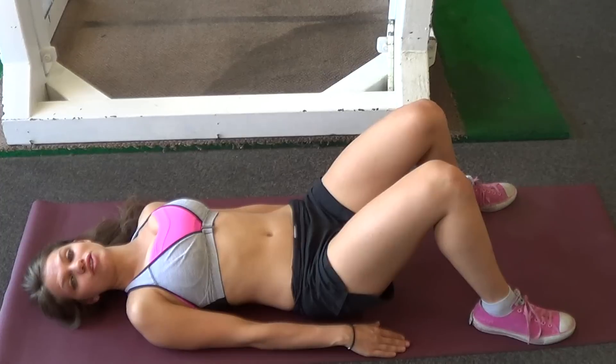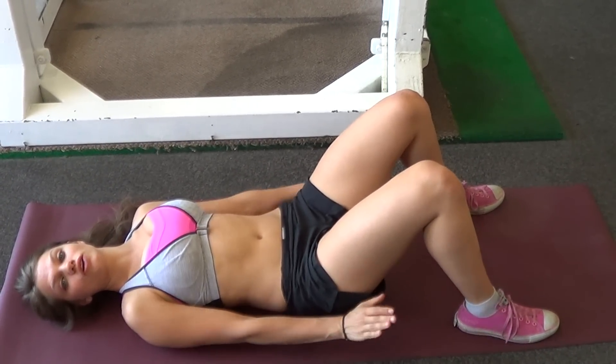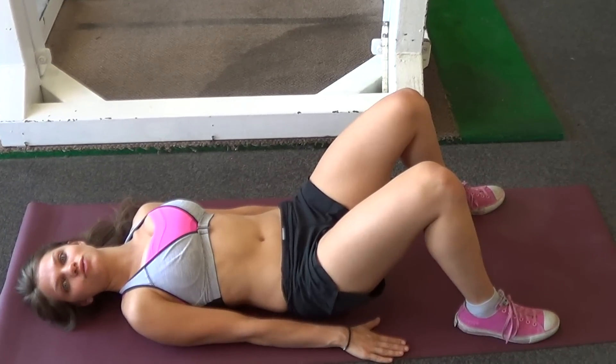So to do glute bridges, all that we do is bring our knees up, feet flat on the floor, and our arms are directly next to our side.